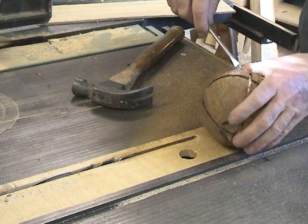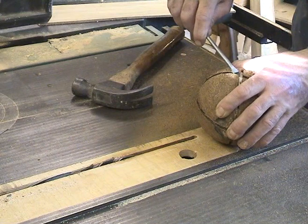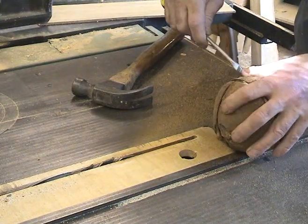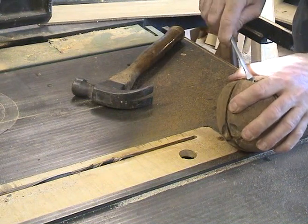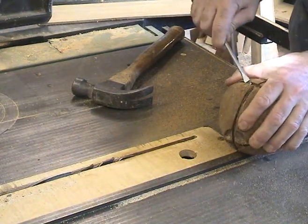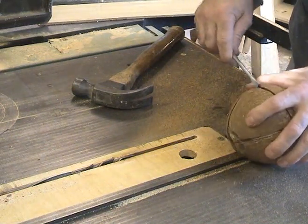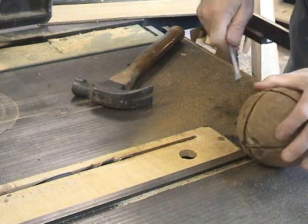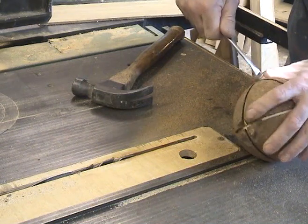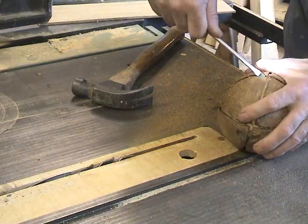Then you should just be able to lever those off. Yes. There we go. Oh beautiful, he's coming, he's coming.